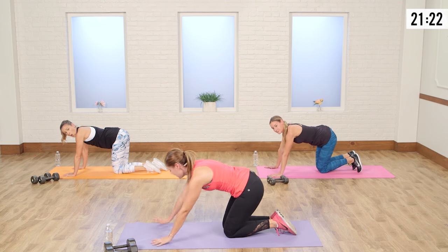I see some legs shaking. If you're not shaking, you're not working hard enough. Let's do four — take a break whenever you need and then get right back in with us. Two more, last one — up, kick, bend that knee, and drop it down.